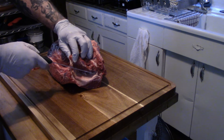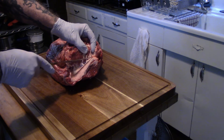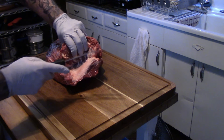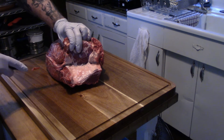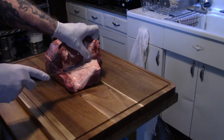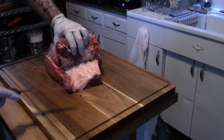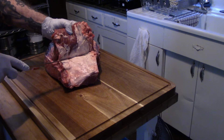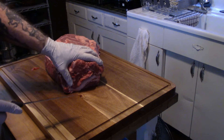First thing I'm going to do is separate it right here at this muscle. I'm just going to take this top part off, which is the chuck roll. I should have started at the other end, but either way I just go the whole way through and take this whole top part off. You can see where it is — it just comes apart really nice. You just run your knife down through as it gets stuck, give a little tug, and it comes apart pretty easily.